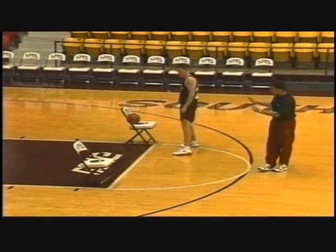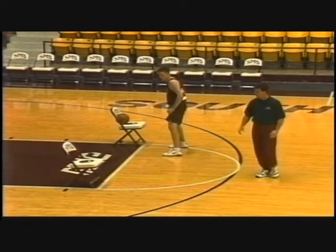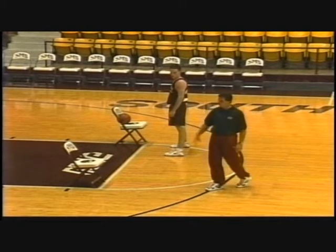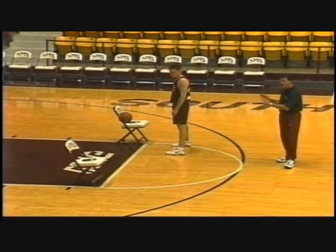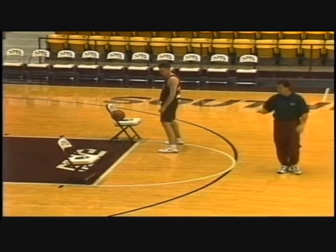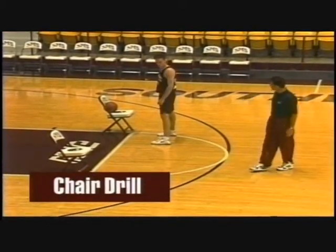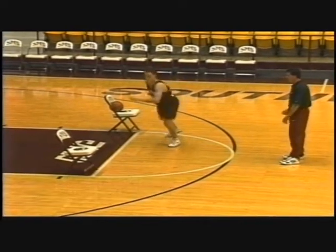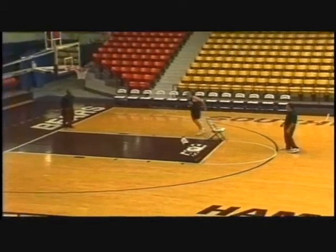So what we do here, we place the chairs elbow to elbow. I'll show you in a minute as Ben proceeds through the drill where you can go all over the floor moving the chairs in different workouts during the day. This is a great drill for individual workouts for kids in the summer, but we'll do it during the year as well. So what we do — we place the ball in this chair. Ben will start there. Let's go. Good hard cut to the opposite chair. Pick the ball up. Good, square up. Shot.